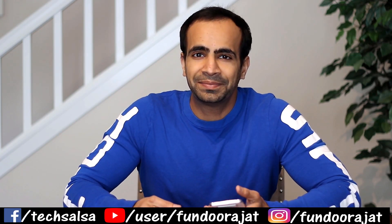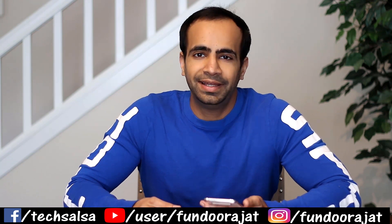Welcome to my channel. In the continuation of my S10 and S10 Plus series, today I'm going to show you how to transfer data from your iPhone to your new Samsung phone. I just got this Samsung S10 recently, and while setting up this new phone, I'm going to show you how you can transfer data completely from your old iPhone using the Smart Switch application.